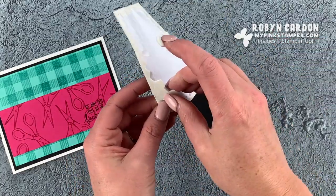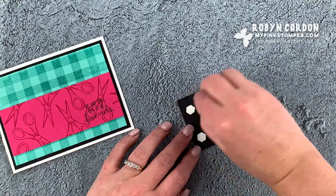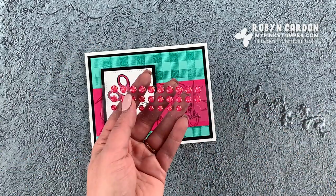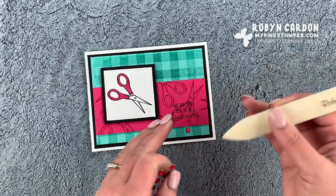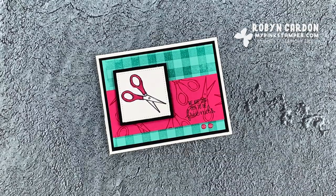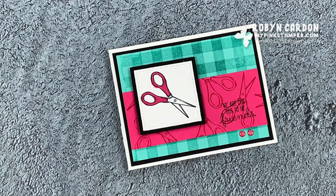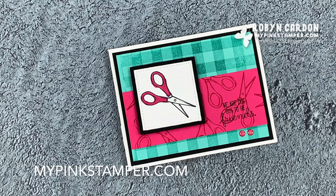I'm adding Stampin' Dimensionals — just four of them, coming in a little from the corners for stability. You can also add one in the center. This pops up the image nicely. I'll position the scissors image up slightly, then finish off using our glimmer enamel dots — grabbing two with my bone folder and placing them at the bottom. There is a nice, quick, and simple card you can use all year round! I hope you have a wonderful day. Please give me a thumbs up, subscribe, and leave a comment. See you at mypinkstamper.com — bye bye!